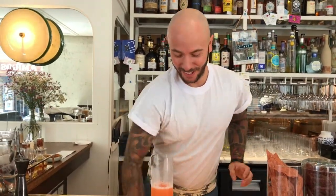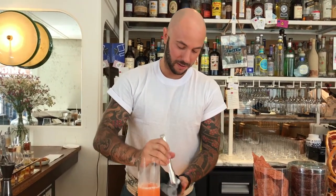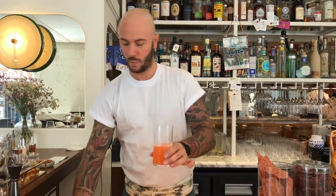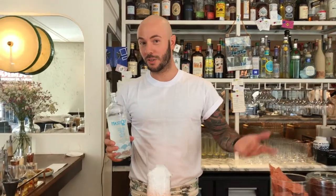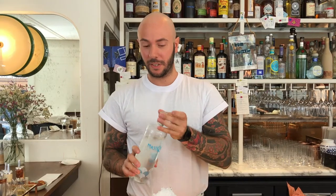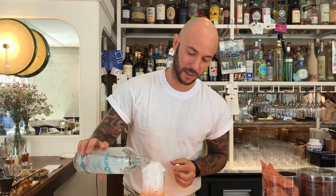So a few ice cubes and we top with crushed ice. A nice tool — voilà. We are in a Mediterranean restaurant, so automatically we have just a bit of Mediterranean ingredients. Mastica water on the top.